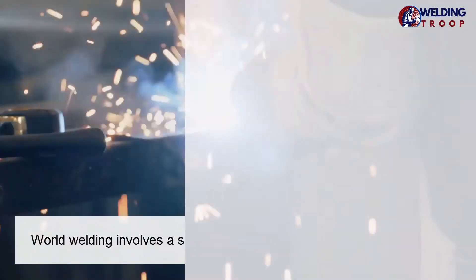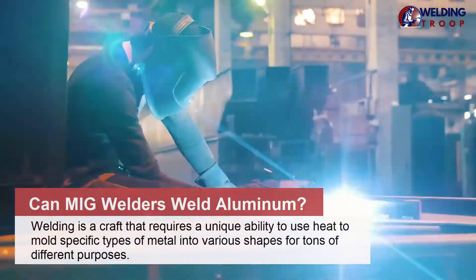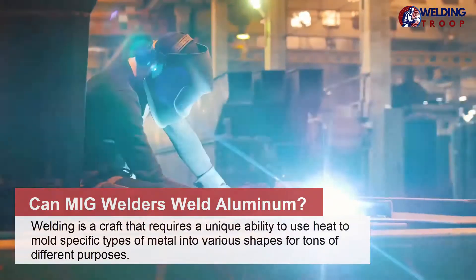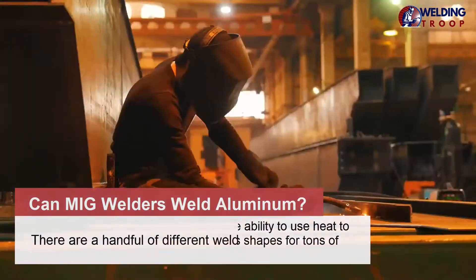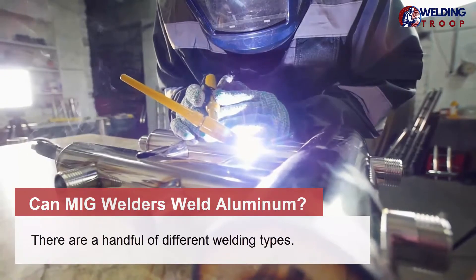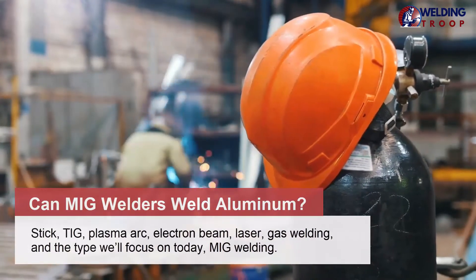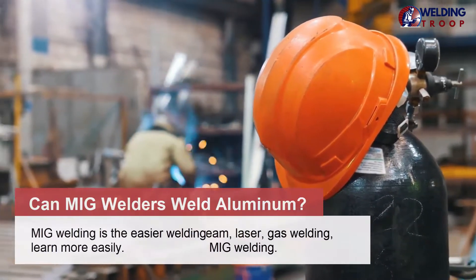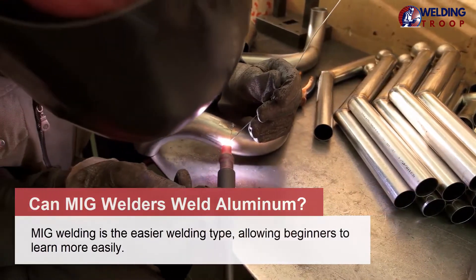Can MIG welders weld aluminum? Welding is a craft that requires a unique ability to use heat to mold specific types of metal into various shapes for tons of different purposes. There are a handful of different welding types: stick, TIG, plasma arc, electron beam, laser, and gas welding. The type we'll focus on today is MIG welding. MIG welding is the easier welding type, allowing beginners to learn more easily.